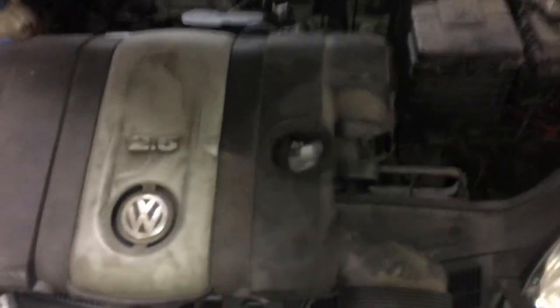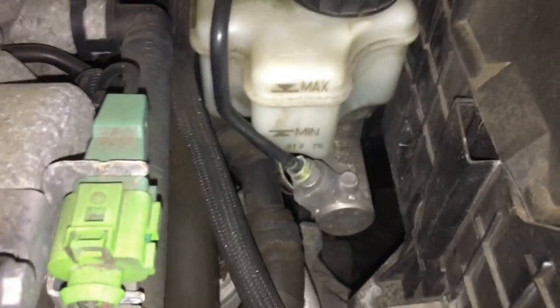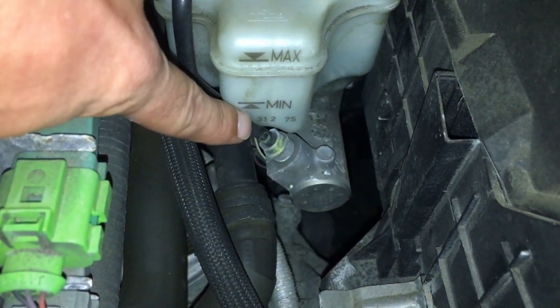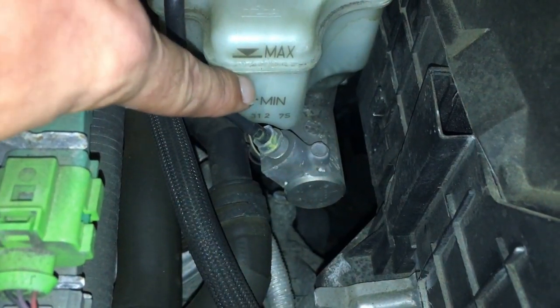Once I remove the cover, right over here you just want to come over and check your fluid level. As you can see, this is below minimal in fluid level — it needs to be at least in between these two lines. So what you want to do is unscrew this.